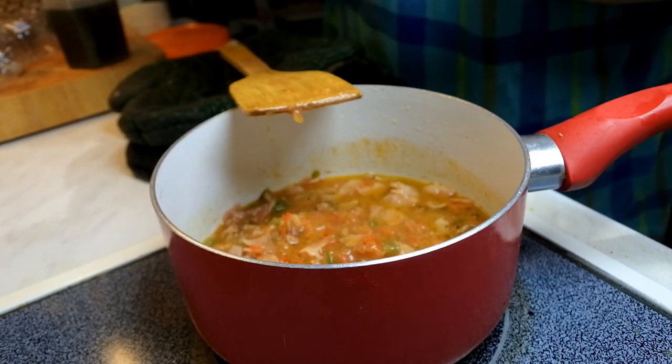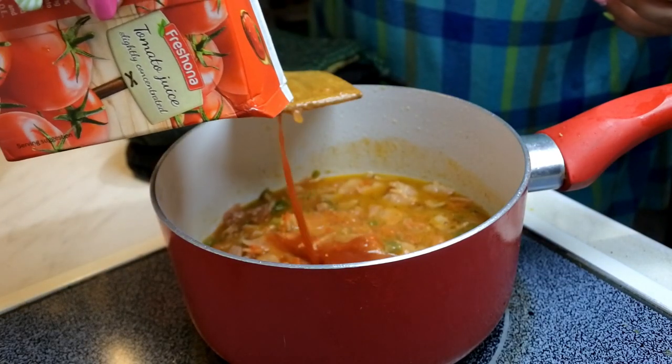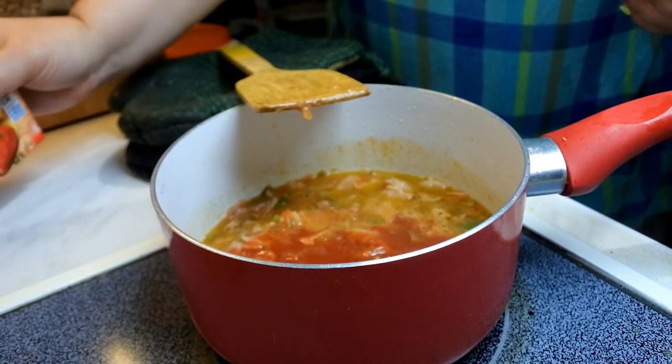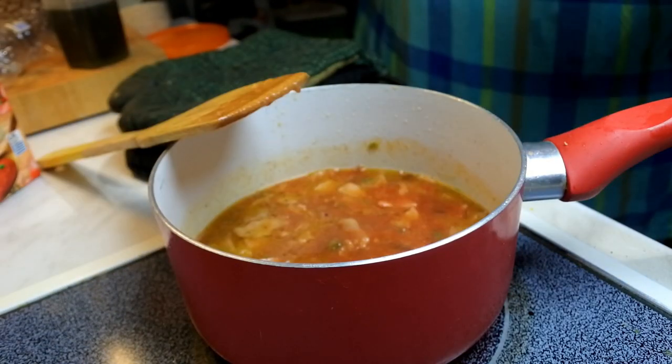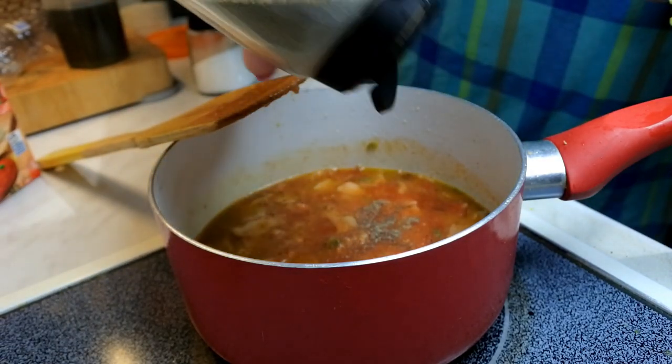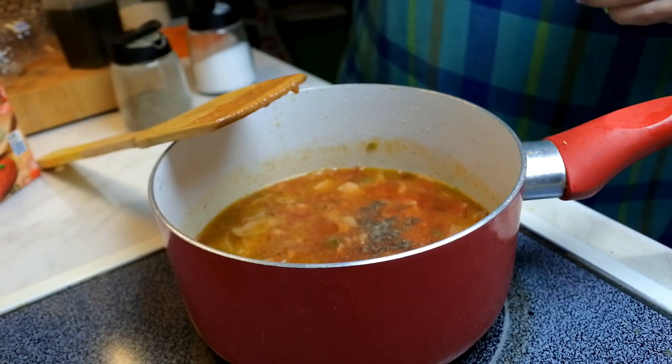Now it's time to add a little bit of butter, a little bit of flavor. I don't want it very much. Then I add a little sauce, a lime, a little pepper, and a little more pepper.